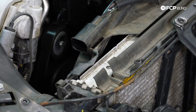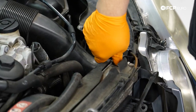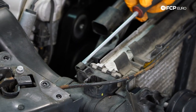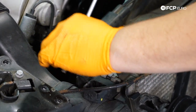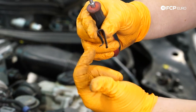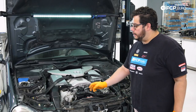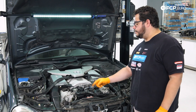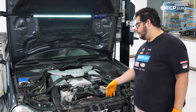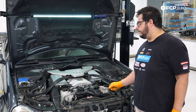Next we have a metal U-clip on either end of the radiator and fan shroud that hold the two units together. Use a small flathead screwdriver to pry them off. The flat end goes on the radiator side and the hooked end on the fan shroud side. With the electrical harness undone and the two metal clips removed, all that's left before pulling the shroud up is to release the two coolant lines clipped into the bottom of the shroud.